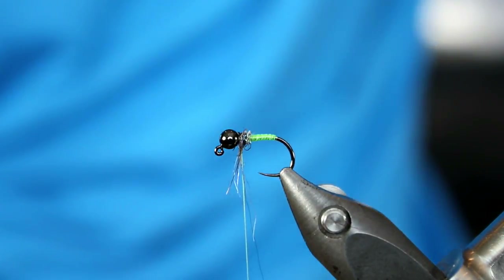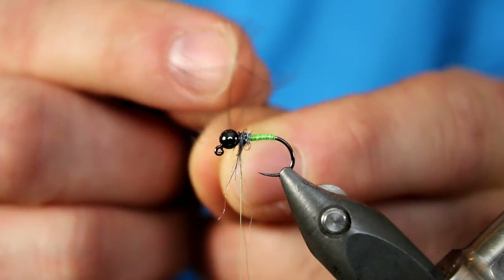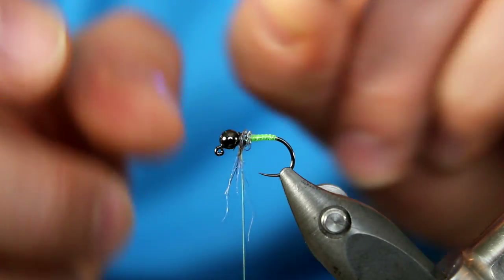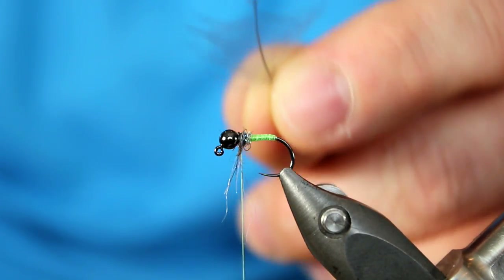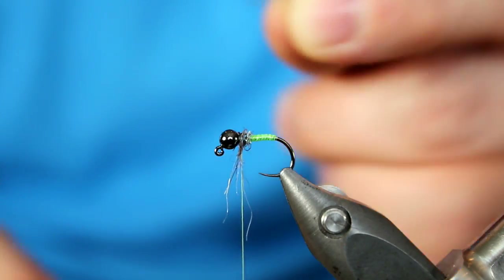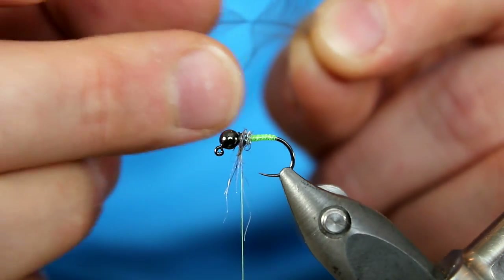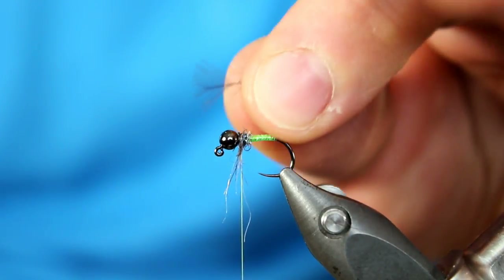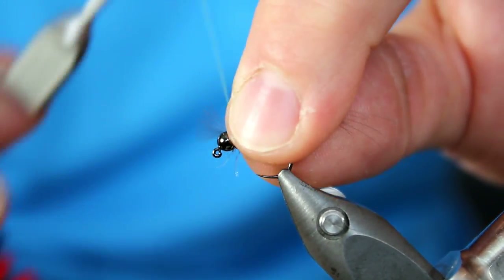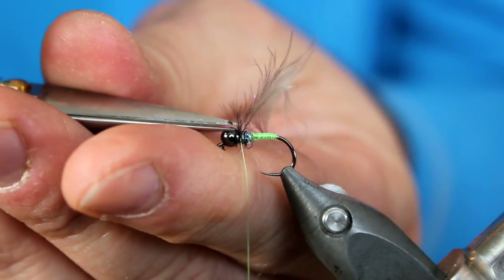Next we're going to add some legs. For our legs, I'm going to grab a piece of CDC that I've already prepped. What I like about this piece is that it's got a decent stem, but the stem is also darker — I want one that I know I can wrap around the hook and one that's a darker color so it blends in. We're using this CDC to represent the legs — don't think of it as flotation. Once this CDC gets wet, it's going to have just some great movement in the water. I held on to the tip and just stroked the fibers down towards the base of the feather. Then I grab it by the tip, transfer it to my left hand so I have all those tip fibers shooting forward, and lock those in place in between the bead and the thorax with just two or three wraps. Once I have that secure, I trim those as close as possible.